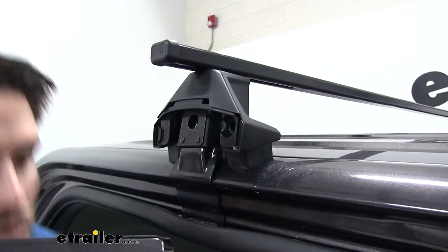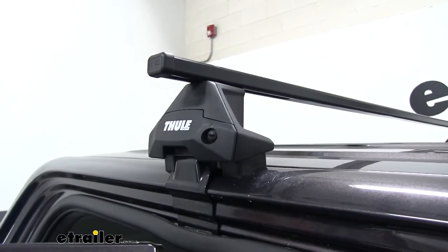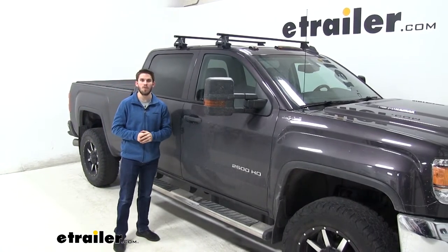Put on your end cap and now you're ready to load up your favorite Thule accessories and hit the road. That's going to do it for our test fit of the Thule Square Bar Crossbar Roof Rack System on our 2016 GMC Sierra 2500.